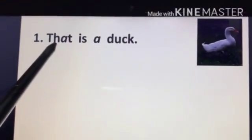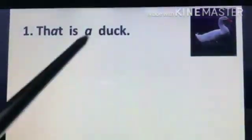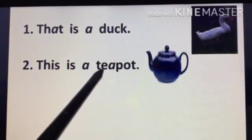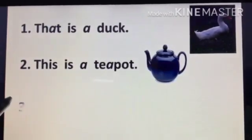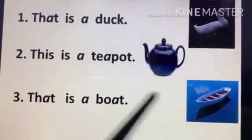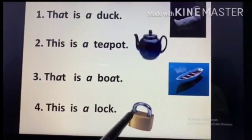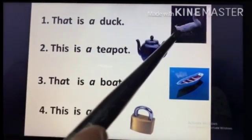That is a d-u-c-k — duck. This is a teapot — t-e-a-p-o-t — teapot. That is a boat. This is a lock. Now here you can see: that is far. That is a duck — it is far.